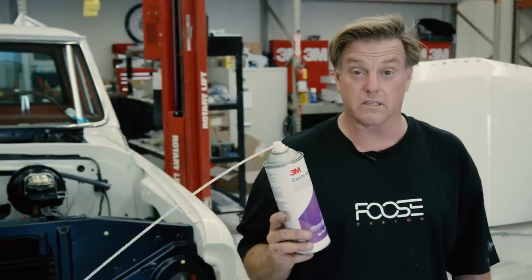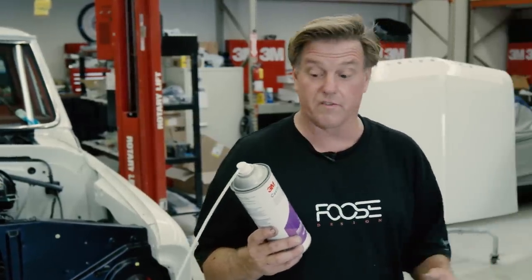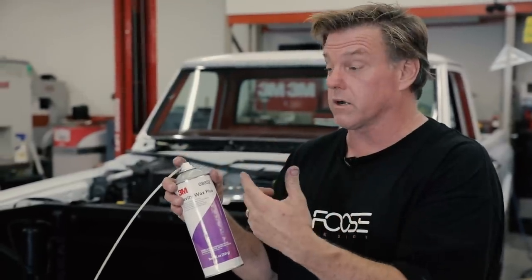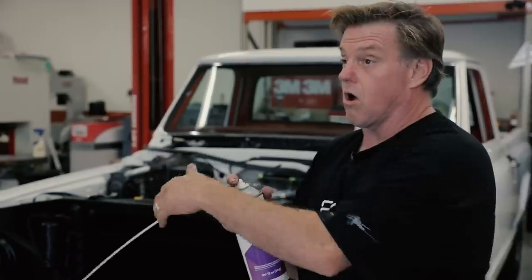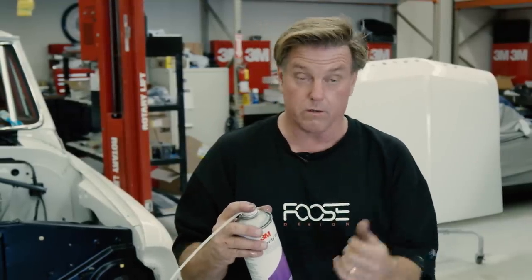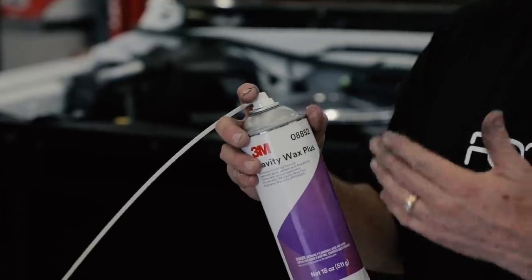I enlisted the help of Josh to hold the fenders out while I used the 3M cavity wax plus. There was already a hole in the front of the rocker — we put the straw all the way to the back of it, sprayed the wax in there, pulled it all the way out, put the cap on, and put the fender back on. Now all of that is sealed so that it won't rust.